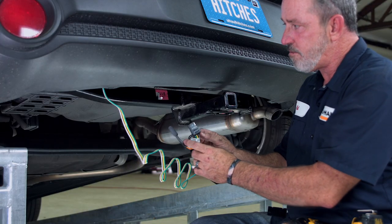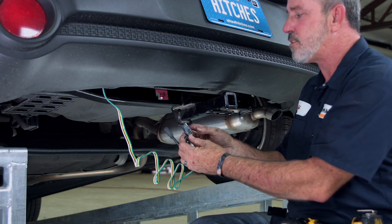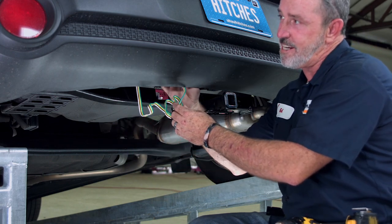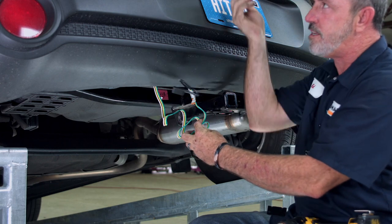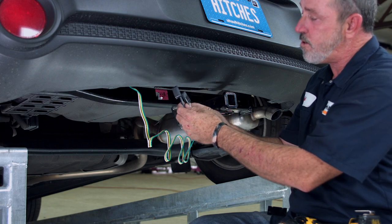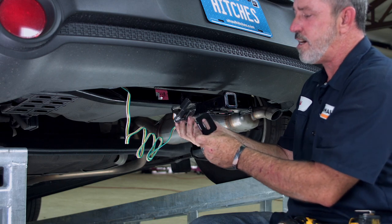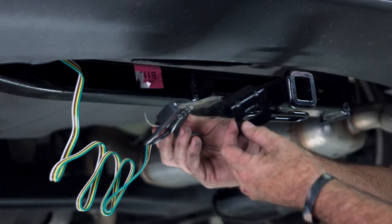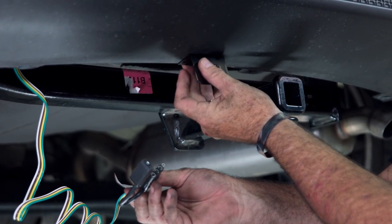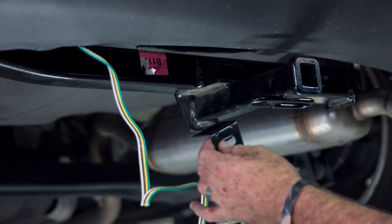We're left with our four-flat underneath the bumper. There are a couple of different places we can store this for use when towing a trailer. You can put it up inside through a body plug into the cargo area and pull it out through the cargo door when you want to use it, or leave it underneath. If you leave it underneath, it's a good idea to spend a couple extra dollars on a mounting bracket — they install really easy and mount right to the bottom of the bumper. We're going to put a couple of holes under the fascia and put some screws through it.